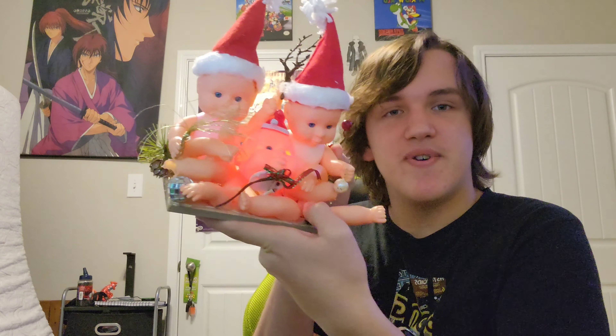Hello fellas. Today I'm going to be reviewing the iQ H100.